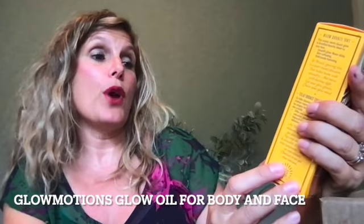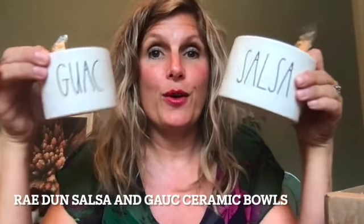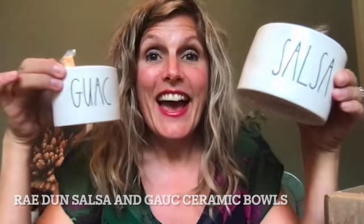I got some Cocobana bronze glow oil — it kind of makes your skin shimmery. Look at these cute containers I got for guacamole and salsa. I have a really yummy recipe for salsa on my blog, so I'll link to that below. It comes with this fun little guacamole and salsa jars.